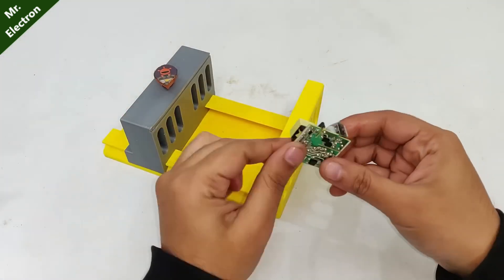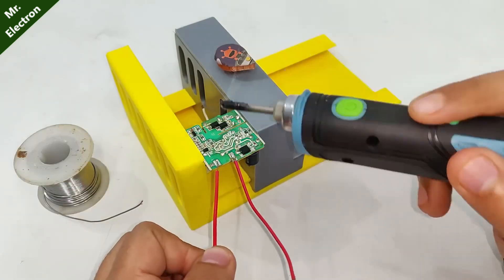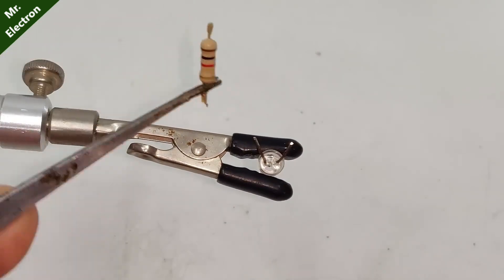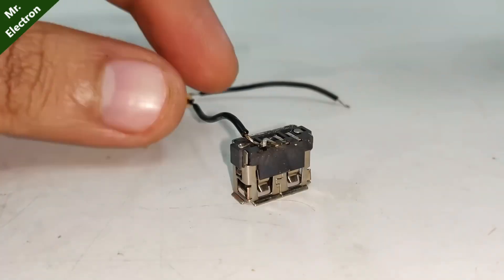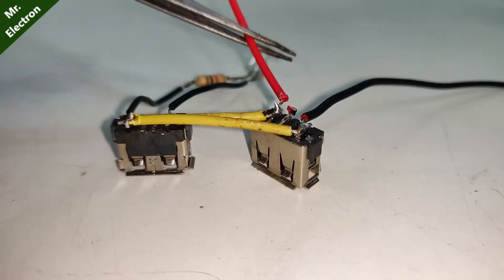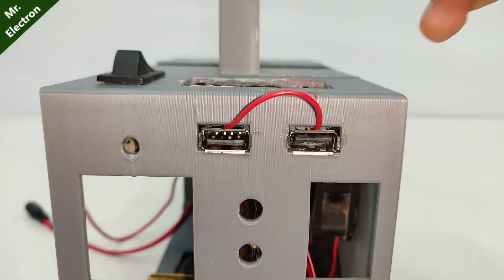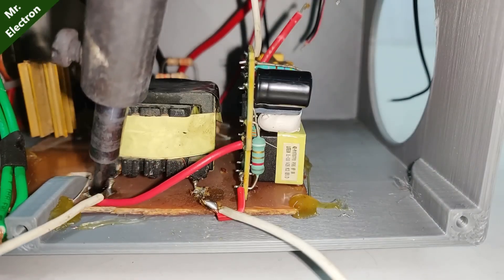Now what you see is a mobile charger circuit which I'm going to install in my power station for charging mobile phones. Here I'm connecting the output of my inverter to my mobile charger input.